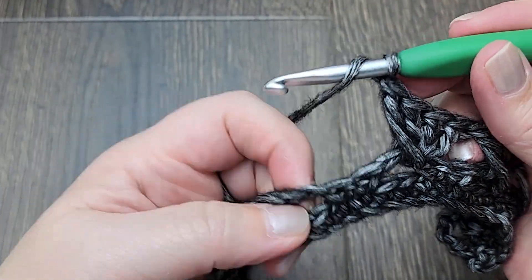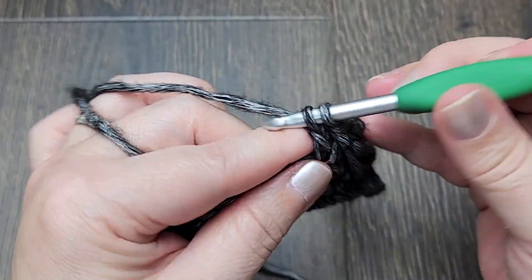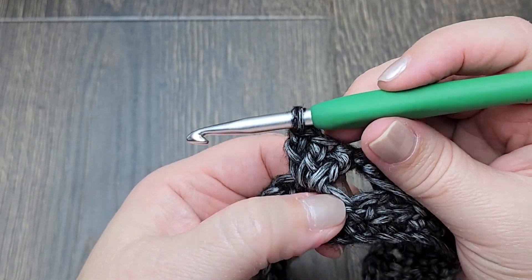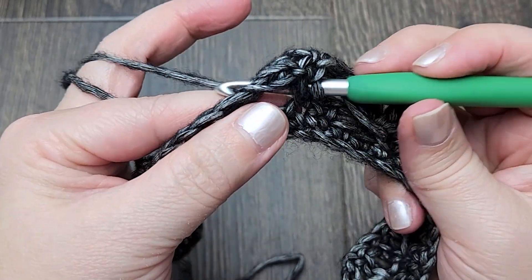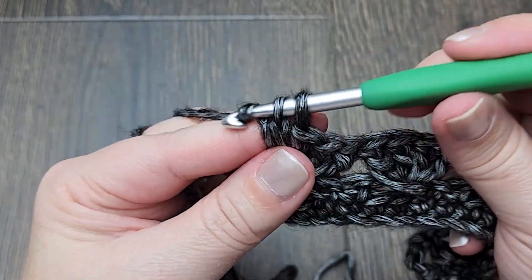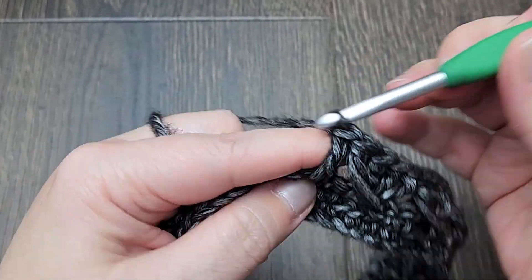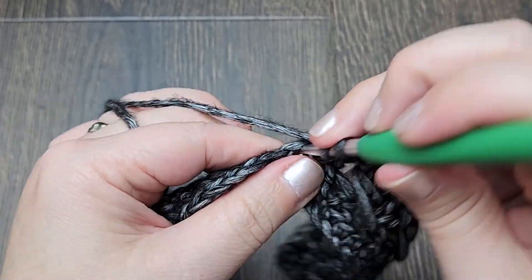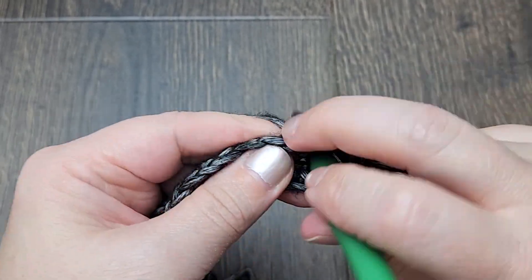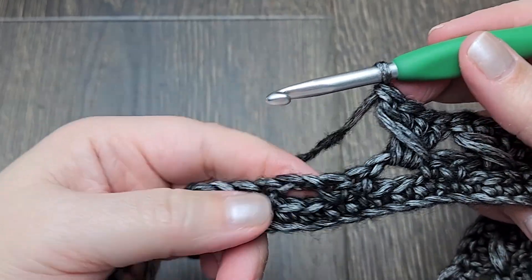Skip two, make three double crochets into the chain-two space, and make one double crochet into the last skipped stitch — making sure you pull the loop to the same height as the rest of the stitches. Skip two, three double crochets into the next chain-two space, one double crochet into the last skipped stitch. Repeat this all the way across.